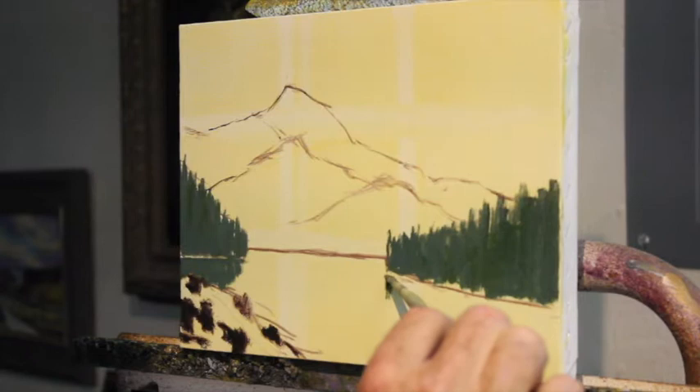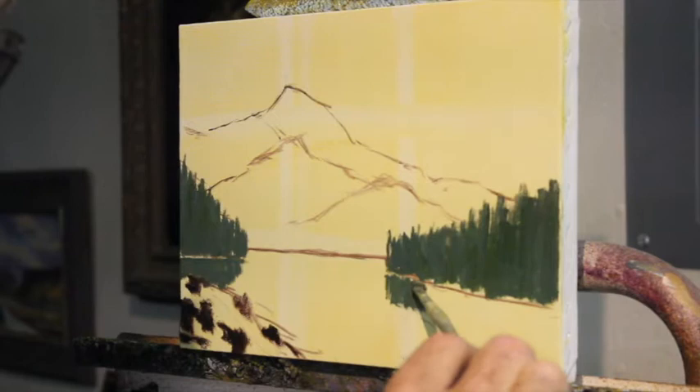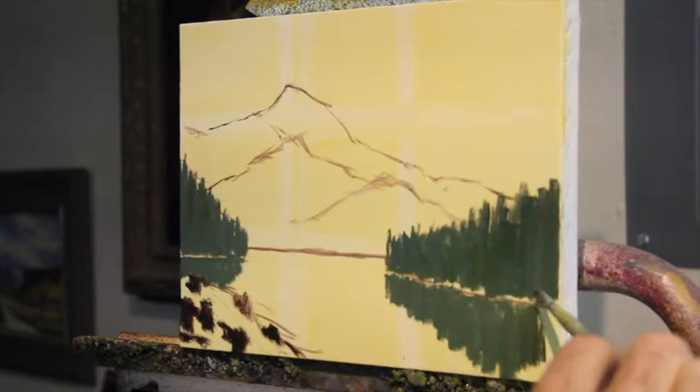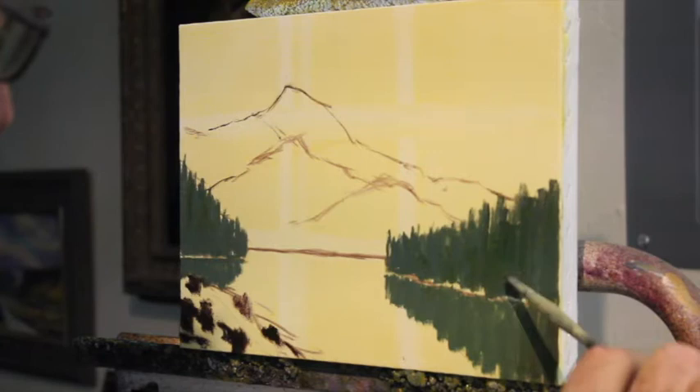Now I've got that edge going up there, so I'm giving myself just a little reference line coming down here and I'm putting my reflections in. It's really important that I get my reflections in with thick paint. I can get really convincing water if I use only vertical brush strokes in my reflections. No matter what — even if it's sky — I do vertical brush strokes in my reflections, and then at the end I go over with some horizontal brush strokes for surface tension, and the water looks quite convincing.